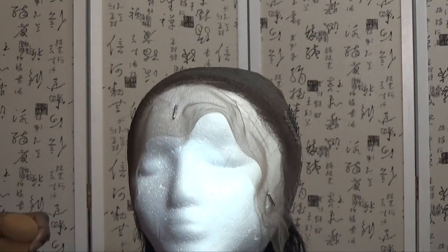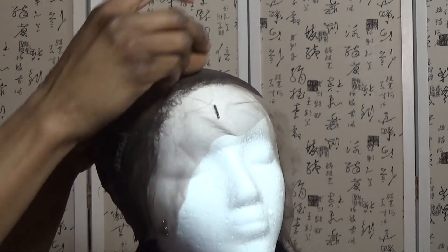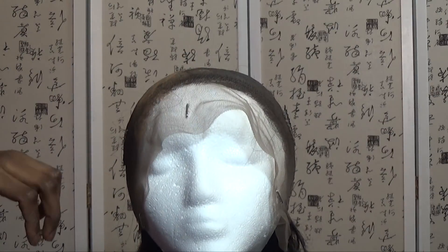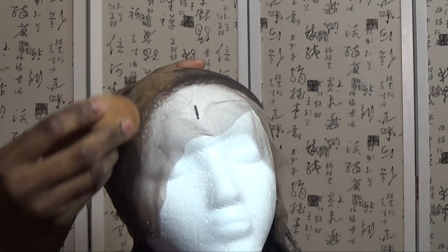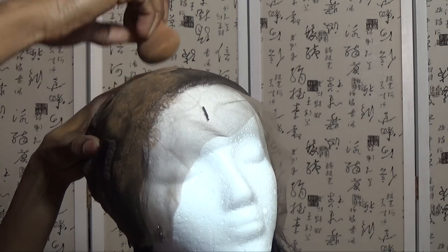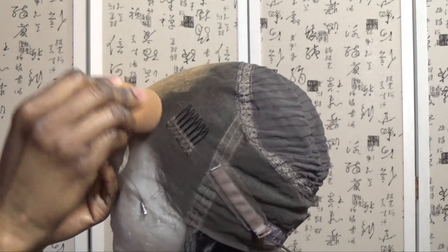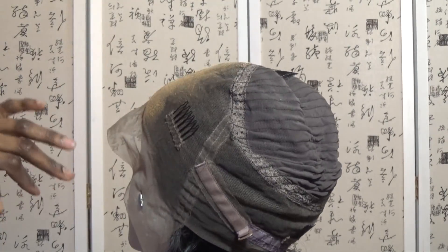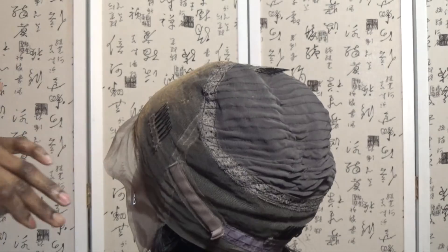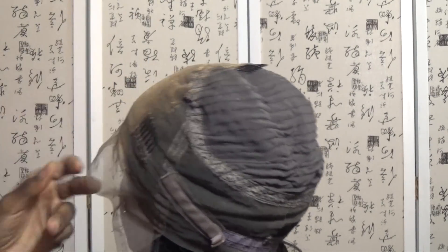I was very lazy and too busy to bleach the knots, so I just used another method. I'm using my extra hold spray and my foundation to tint the lace and make it look natural. I'm going in and applying the powder.